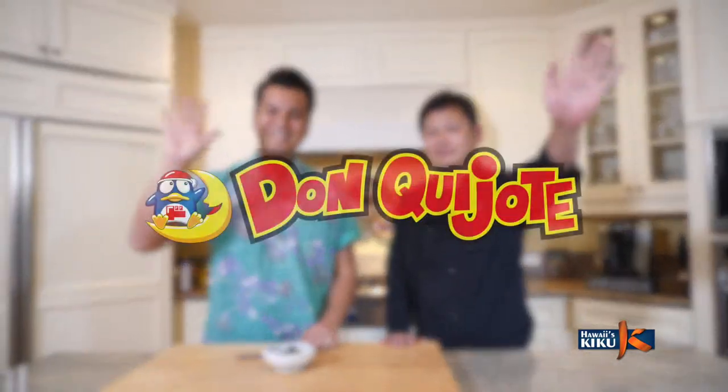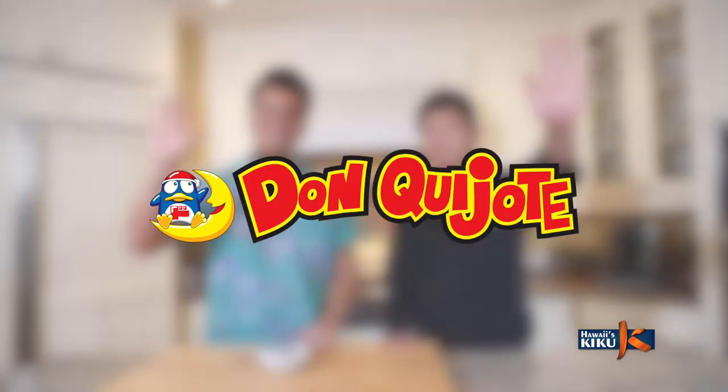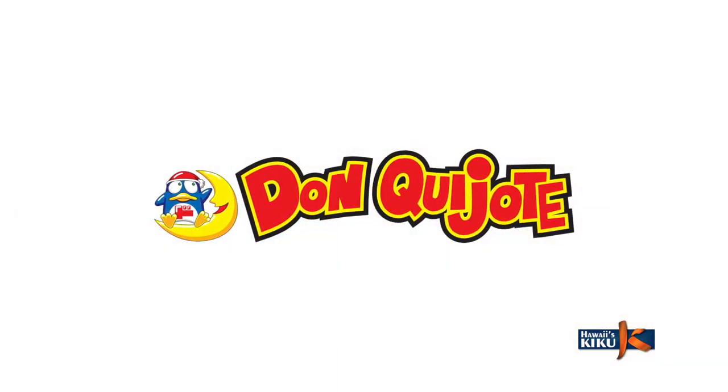So make sure to pick up a recipe card in your local Don Quijote store leading up to this New Year's. I highly recommend you try Chef Kota's Kuro Mame. Until next time, I'm JP Lam. Bye-bye! This episode of Itadakimasu is brought to you by Don Quijote, your one-stop shop.